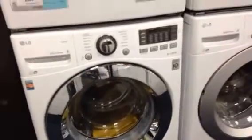Alright guys, I'm back at it again with an auto. This one's going to be a mini tour of an LG front load washer and dryer pair.